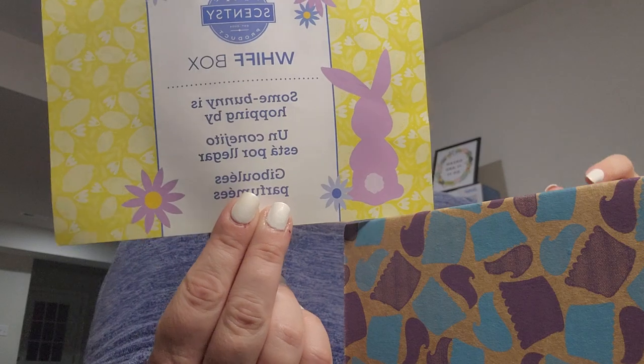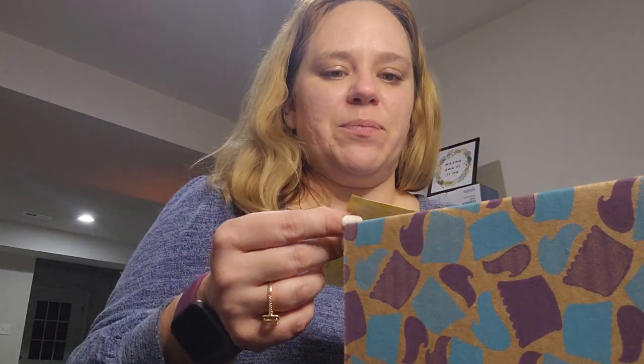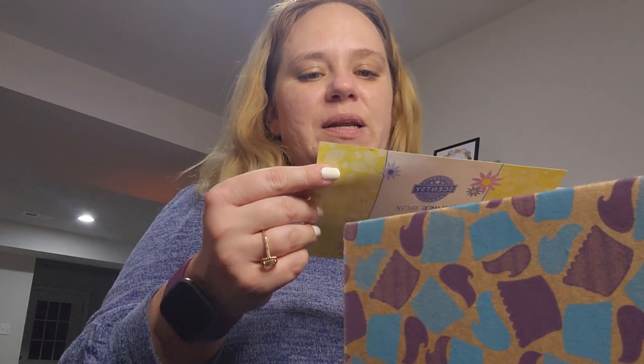Now the Whiff Box — if you are hoping to stay spoiler-free it's been great to see you, I hope you subscribe and stay. If you are interested in the contents of March's Whiff Box, come on let's see it. The card says it's Easter time and your March Whiff Box is full of surprises — new fragrances to put a spring in your step, plus an exclusive Scentsy Buddy clip and a Spring/Summer 2024 catalog.